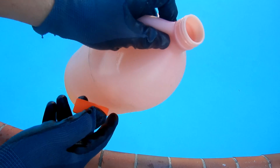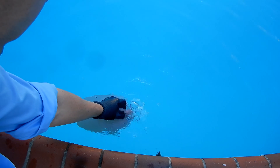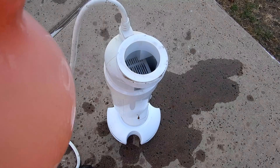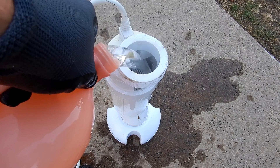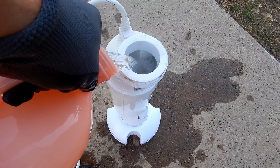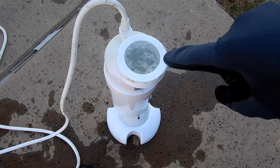Of course, wear gloves when you're dealing with any kind of acid. I'm going to carefully pour it inside the PureLine salt cell. You should see it bubbling if there's calcium buildup — that's a good indicator that there's some calcium buildup in the cell. See the bubbles here.